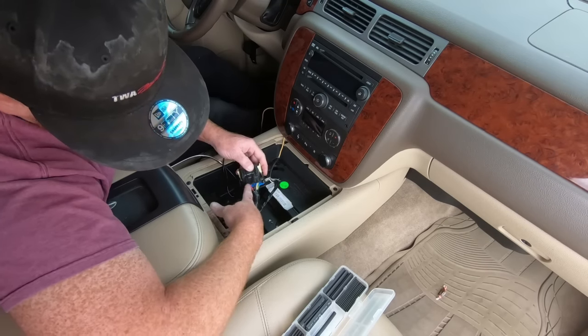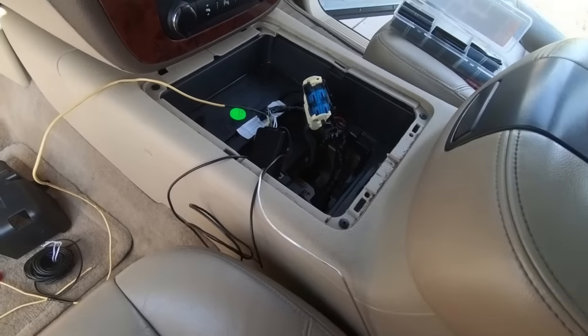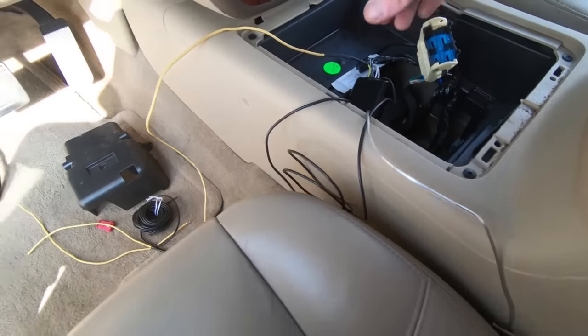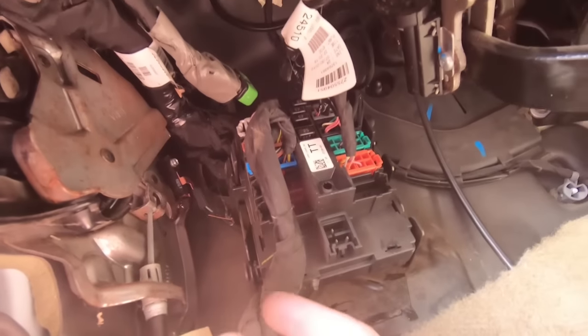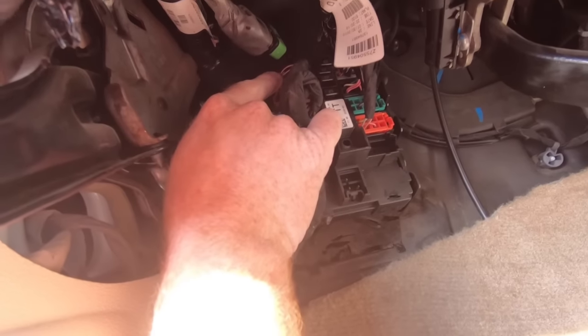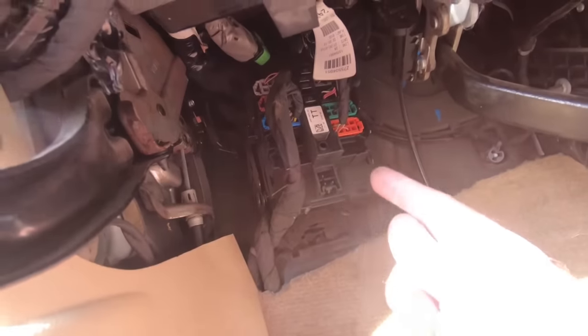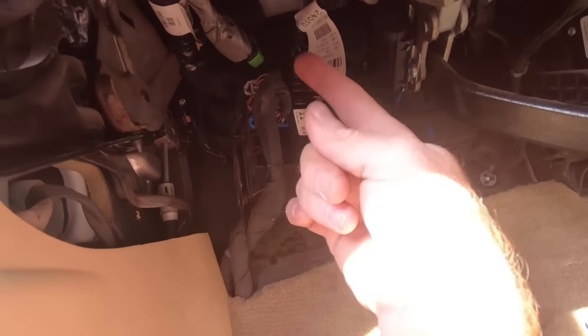This looks like a pretty good size ground as well as a power. So instead of tapping into this, I think I'm going to pull my accessory power from down below. If you pull your cover off — which has a plastic clip in it in the center — and pull the very top one here out, I'll show you where we're going to tap into, and that will give us the accessory power that we need. And then I'm going to run the line all the way under the carpet here into the center console.